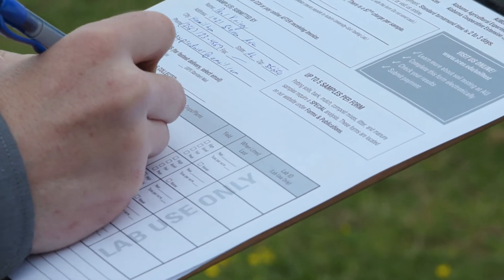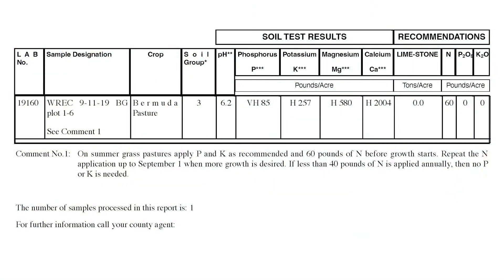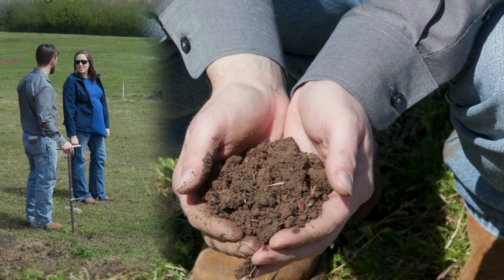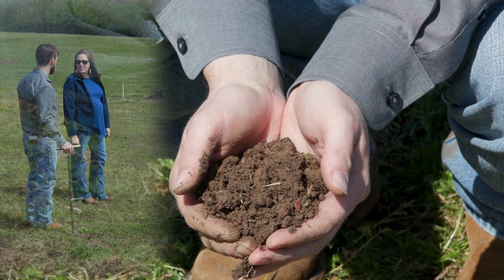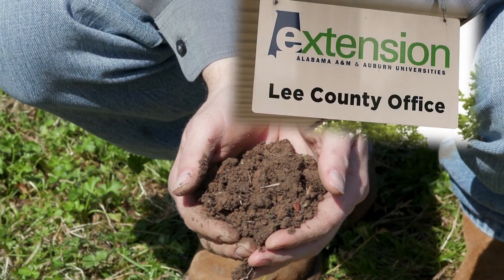Fill out the soil sample box and information sheet as completely as possible to ensure accurate recommendations. You can also work with your local animal science and forage regional extension agent or county extension office to submit a sample for analysis.